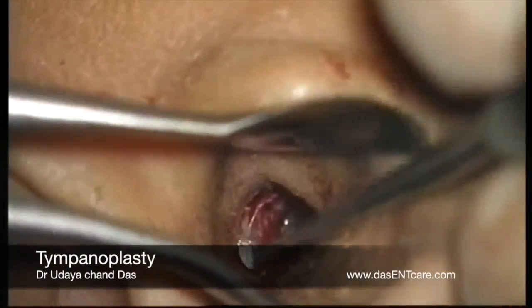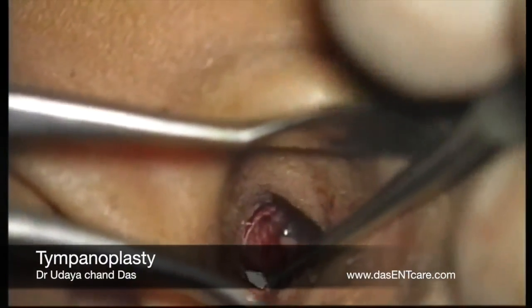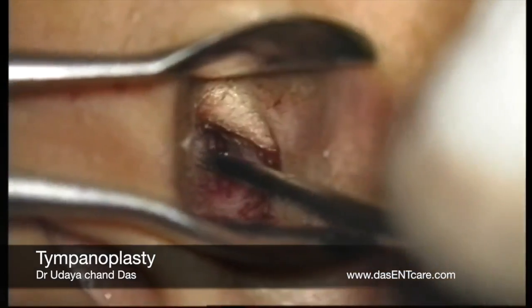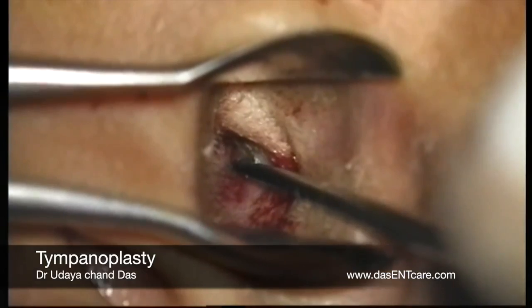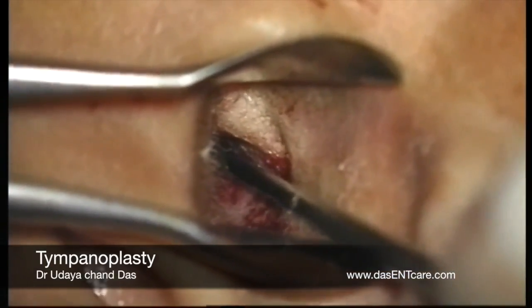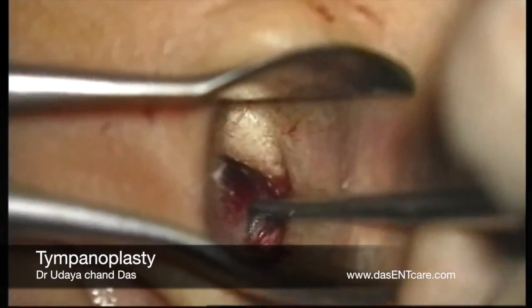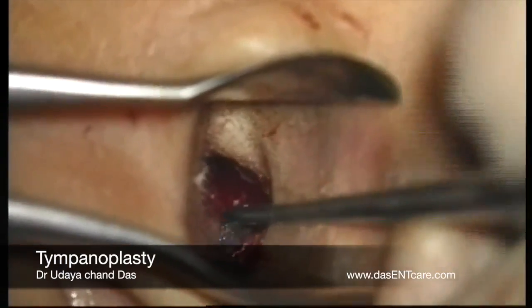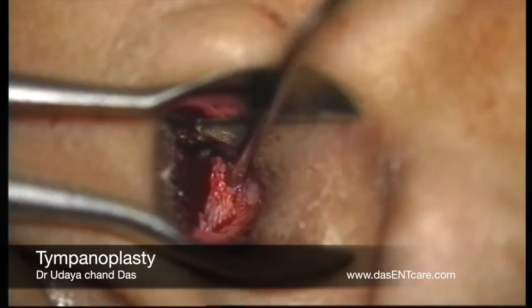This is the ear canal which has been infiltrated with xylocaine and adrenaline, and then the canal incisions are given. The incision started from 12 o'clock to 6 o'clock position, about 5 millimeters away from the tympanic membrane. Then two vertical incisions, one at 6 o'clock connected to the first incision and the other at 12 o'clock.